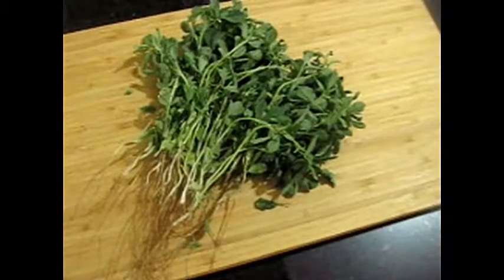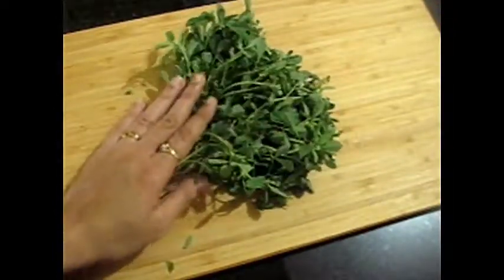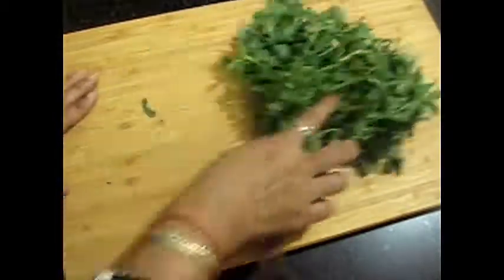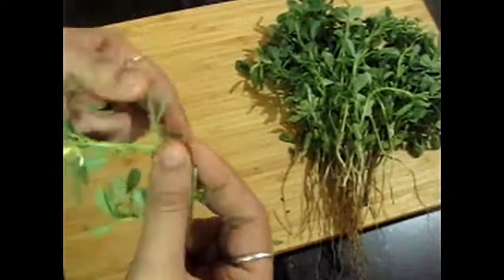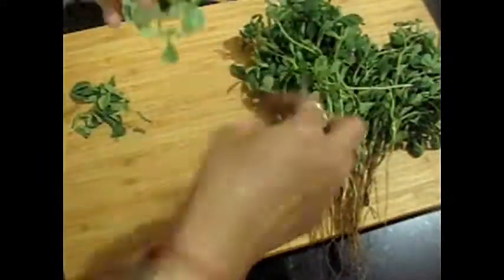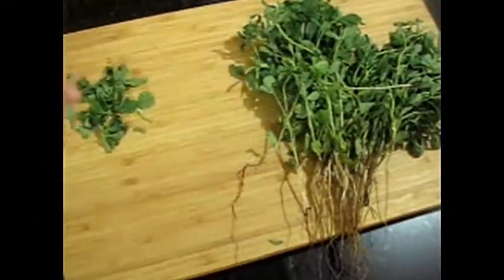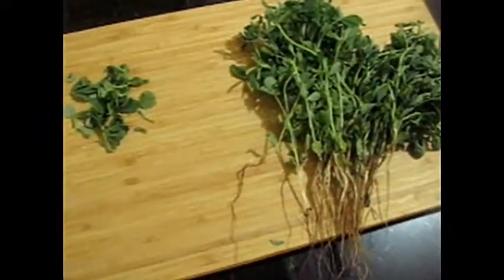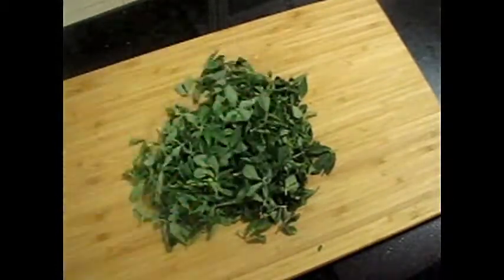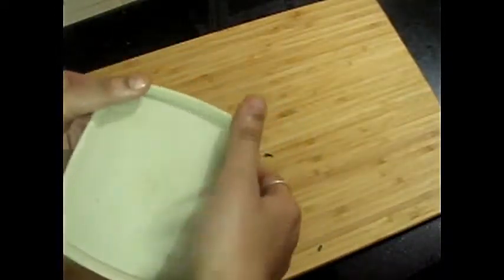Now we are going to tip number 4. We generally bring green vegetables — I have brought methi here, which is very good. But it will only stay good for 2 to 3 days if not stored properly. So we will store it — pick only the fresh leaves and clean it up, removing the dry leaves from the top. Clean it and keep it dry in a container, then put it in the freezer. It will stay good for up to 10 days in the freezer.